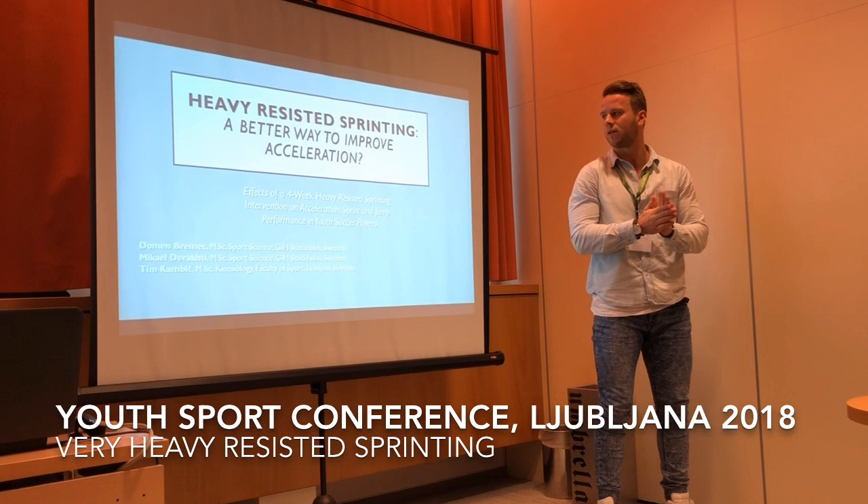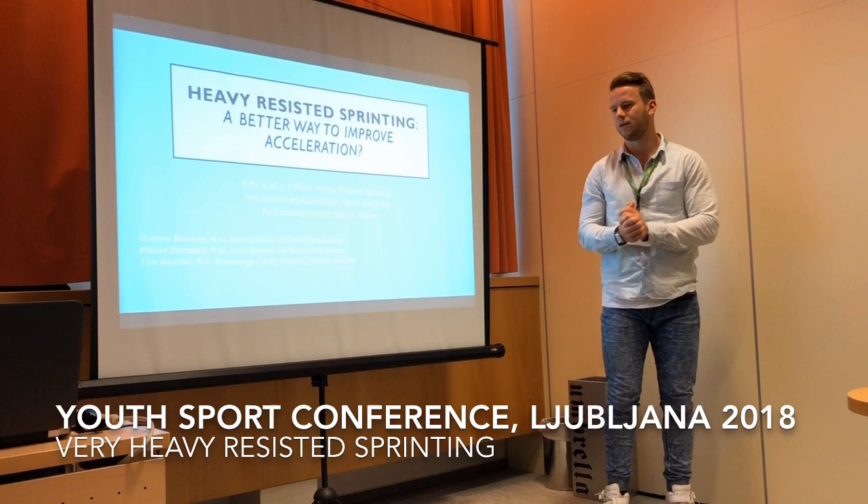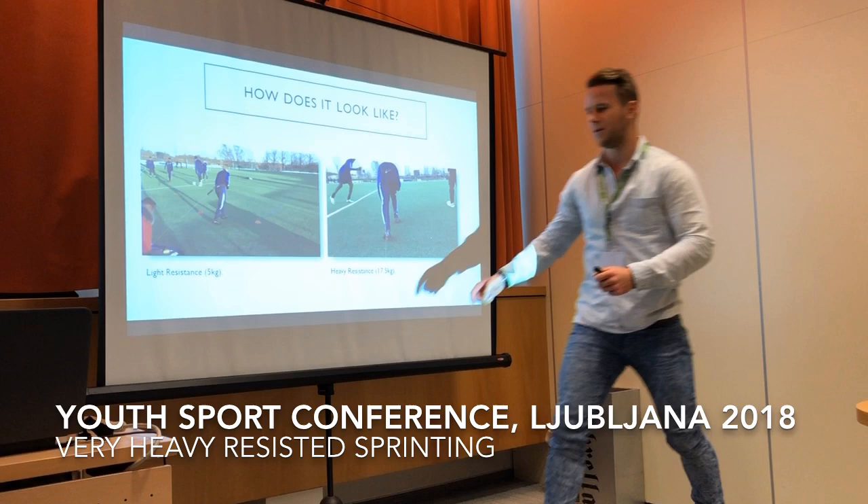This has been done as part of my master's project in Stockholm, Sweden, where I finished my sports science master's degree, and hopefully we're going to get it published sooner rather than later.